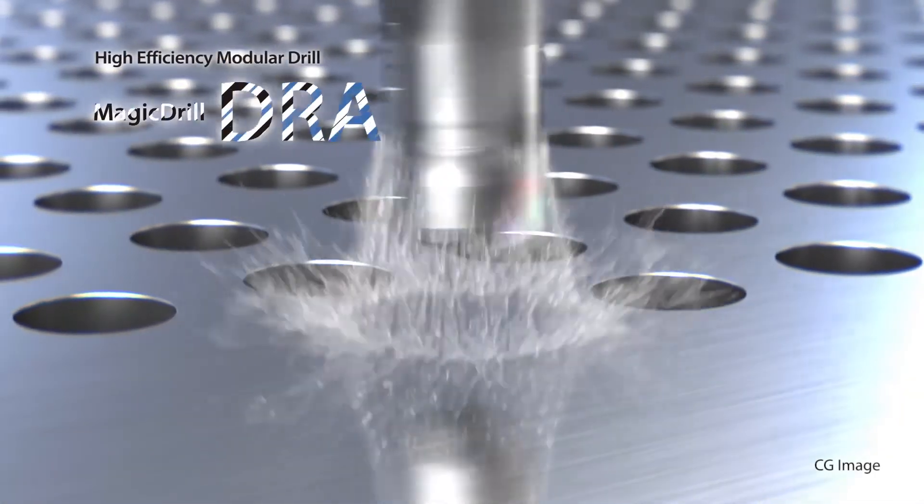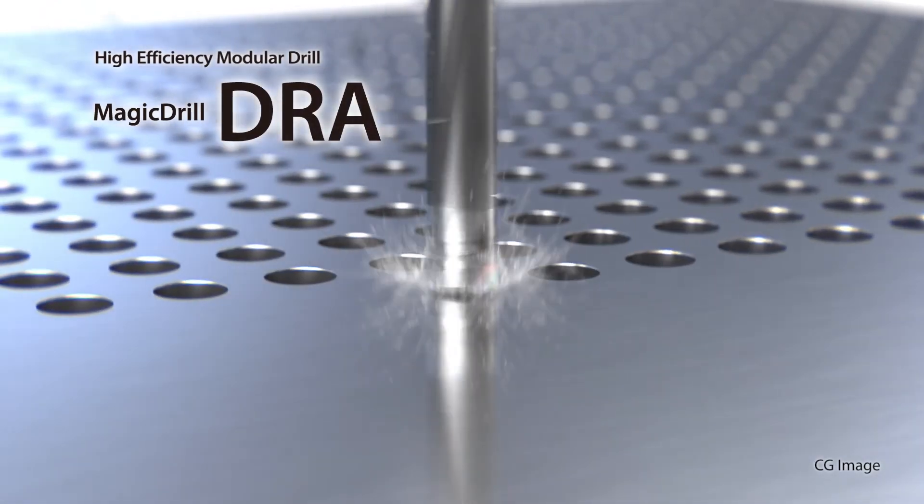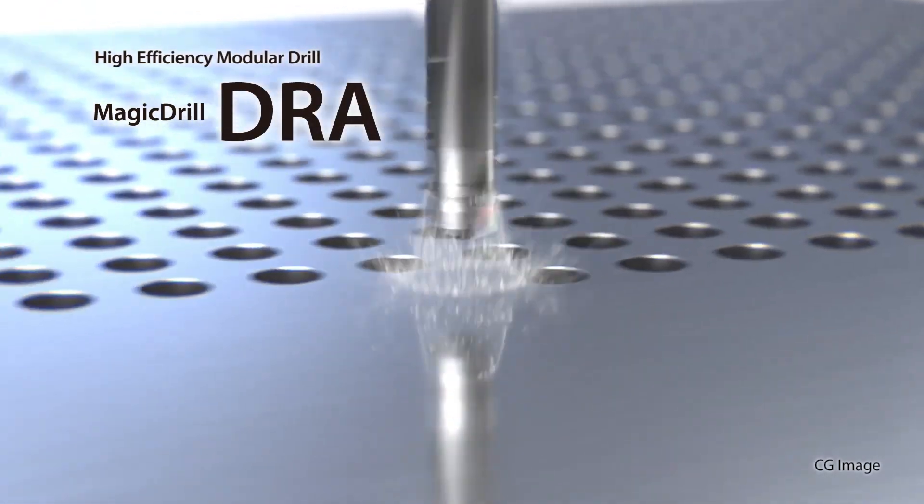Join the many customers already using the DRA Magic Drill product line to increase your drilling productivity.